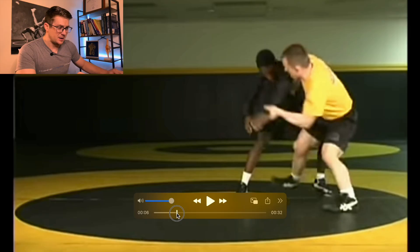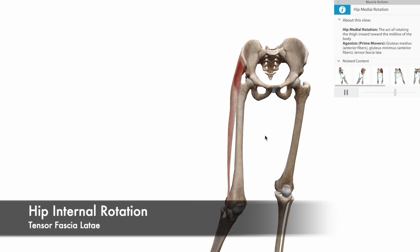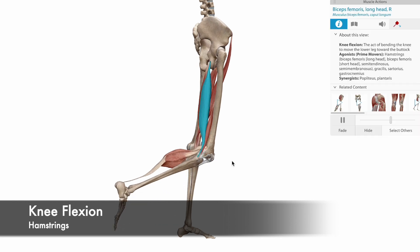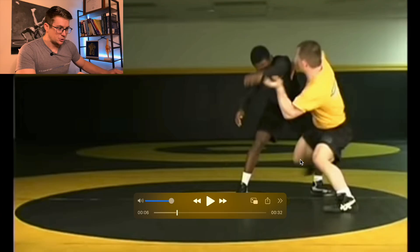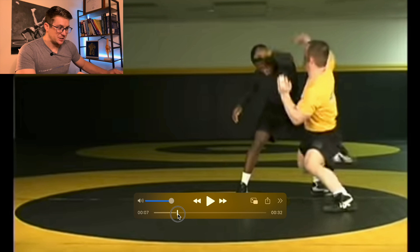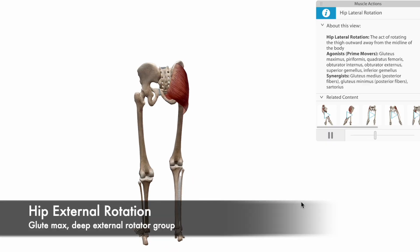As he abducts the hip, he internally rotates it to get behind his leg and drops down a little bit. As he flexes his knee, he also extends his hip — so knee flexion and hip extension together. Then as his knee drops to the ground, he externally rotates the hip back to neutral to capture that leg.